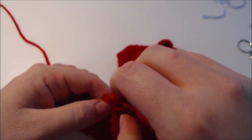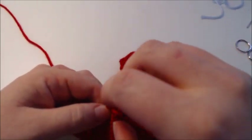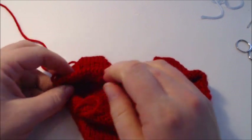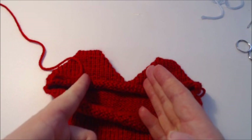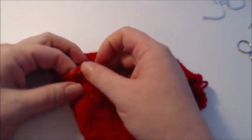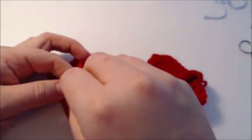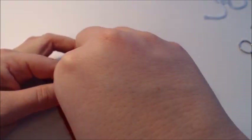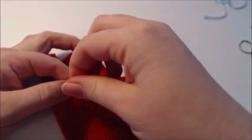You could have done a chain cast on if you wanted, but I wanted to do the e-wrap method. Pause the video, tighten your cast on, and you'll have a strand on each side to start sewing into the middle. Pause the video and get your tightened cast on done, then we'll be ready to start the sew-up process.